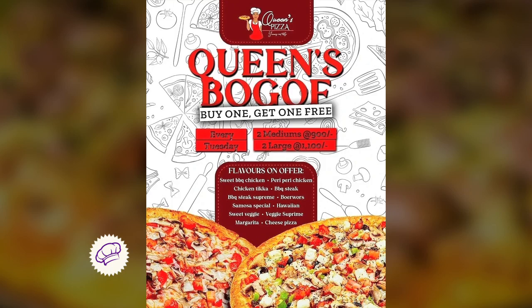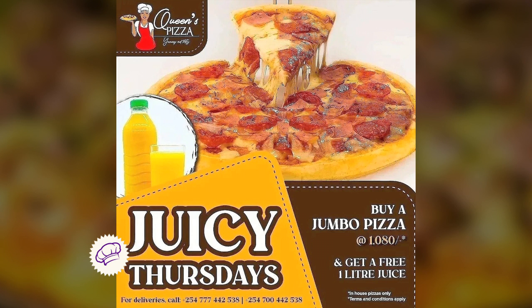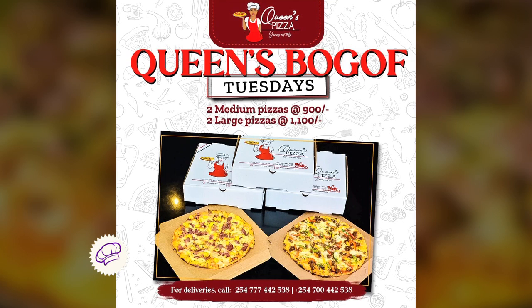We also have three awesome offers every week for you guys to enjoy. Every Monday, you get a medium pizza and two glasses of fresh juice for free at only $6.80. On Tuesdays, it's buy one get one — two of your favorite pizzas, doesn't have to be the same flavor. Buy one, get one every Tuesday.